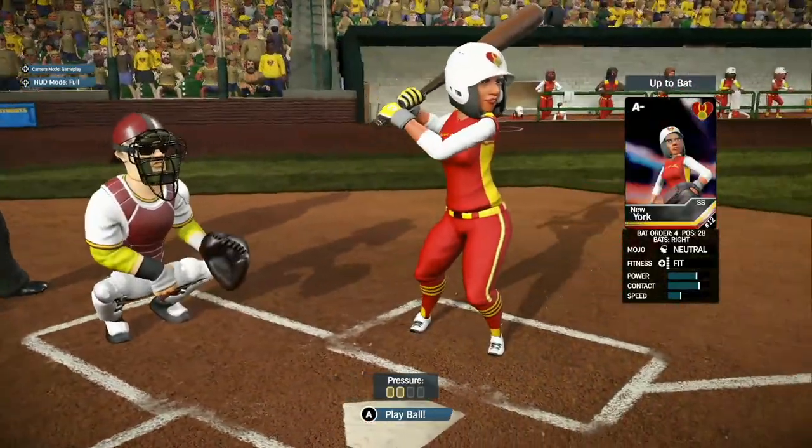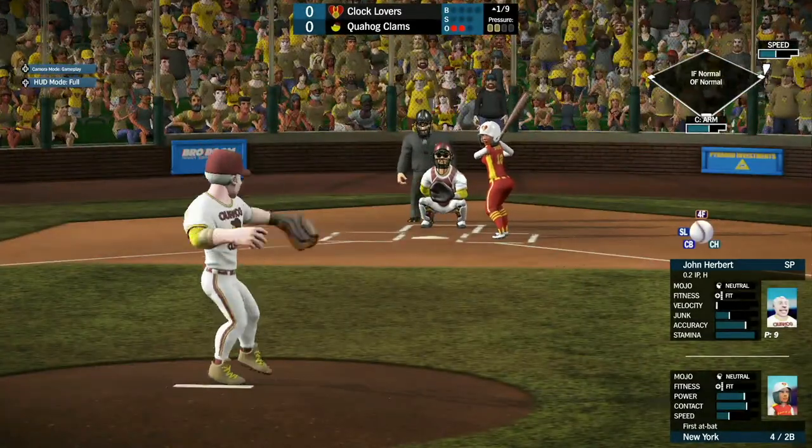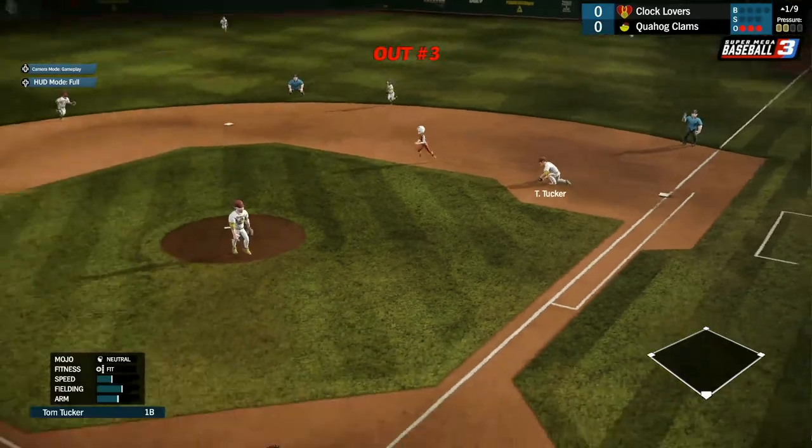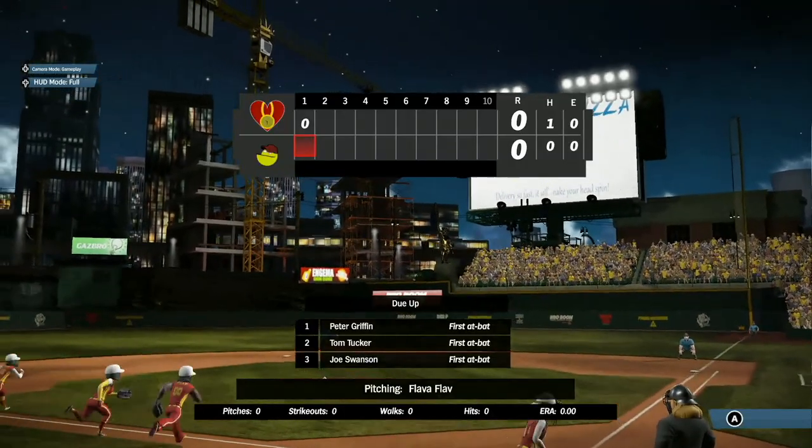Up next, we have New York, the second baseman, looking to get something done. She pops it over, but Tom Tucker makes a diving catch to get her out. What a play.